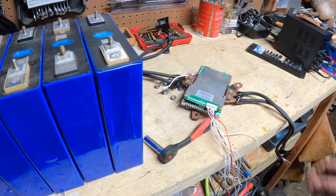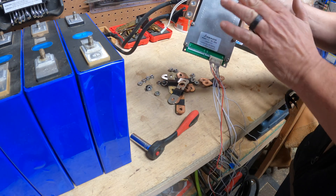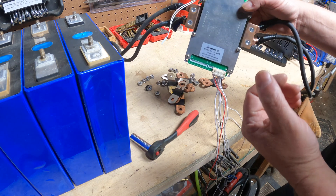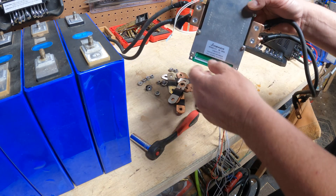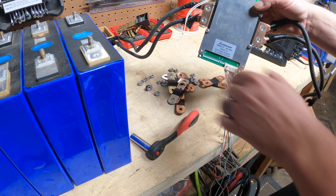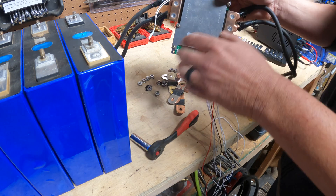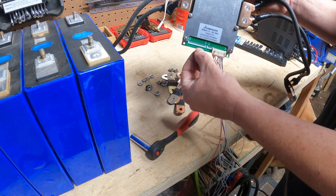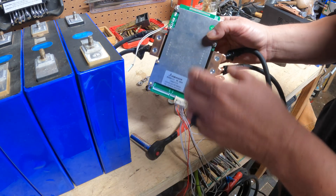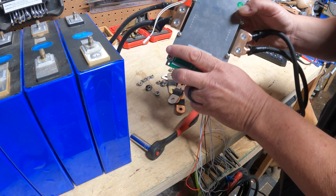If you've never built a battery before, this is the BMS — battery management system. This controls everything; it's the brains of the operation. It'll control the voltage coming in and out, and let you know if it's too hot or too cold. This is actually an older JBD BMS, which I highly recommend. It doesn't have Bluetooth. The Bluetooth is really cool — if you get a chance, get a Bluetooth one because it'll let you control everything from your smartphone, which is just killer.